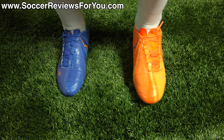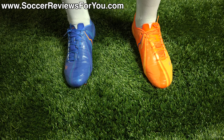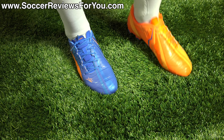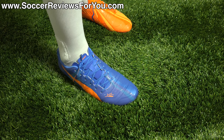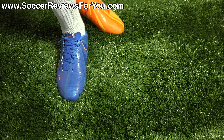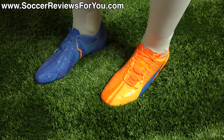Here is a look at the Evo Power 1.2s on feet. Out of the box, these fit extremely well — very comfortable with minimal break-in time required. The AdaptLite Synthetic upper in combination with the sole plate makes for a very soft, flexible feel right out of the box with no stiffness, yet they still feel firm in all the right spots. The shape of the shoe is a little unusual compared to most shoes on the market — it doesn't have a perfectly rounded toe. It has that anatomical shaping Puma likes to do on the Evo Power and Evo Speed lines, coming to a point at the big toe and curving around like the actual shape of a foot.